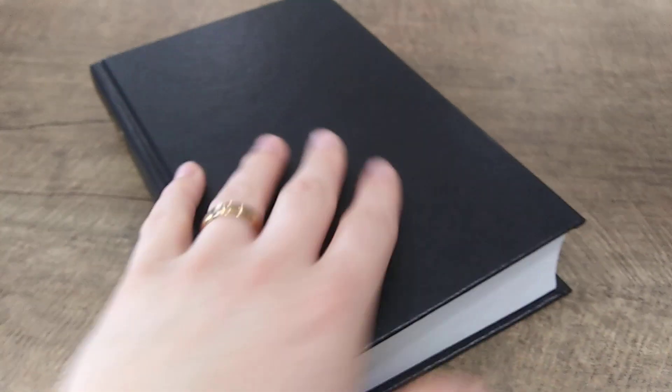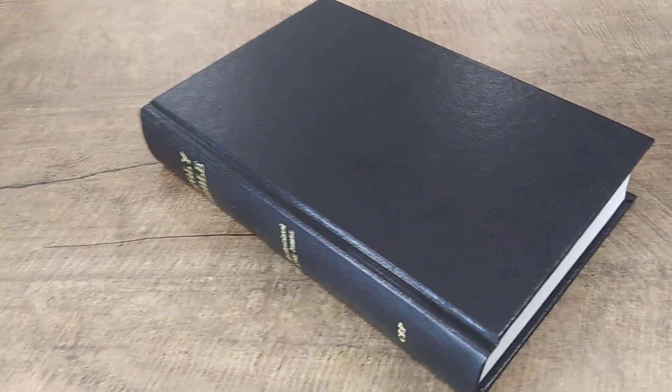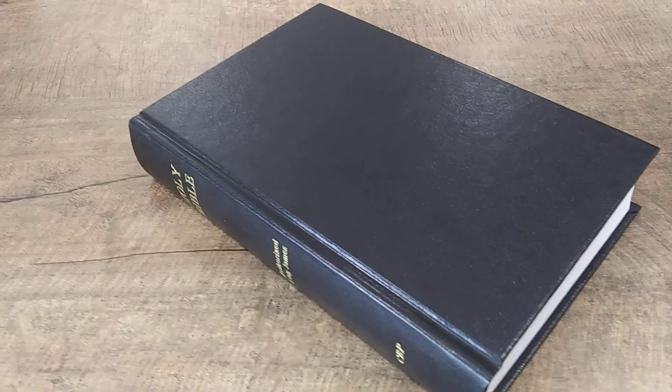Alright, hey people on YouTube, I'm Zach Hall back here with the channel Bible Fanatics, and I just want to give you guys a quick review on this Church of the Bible Publishers Pew Bible.